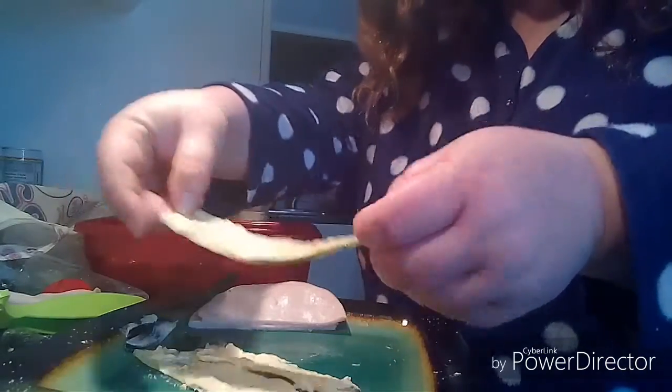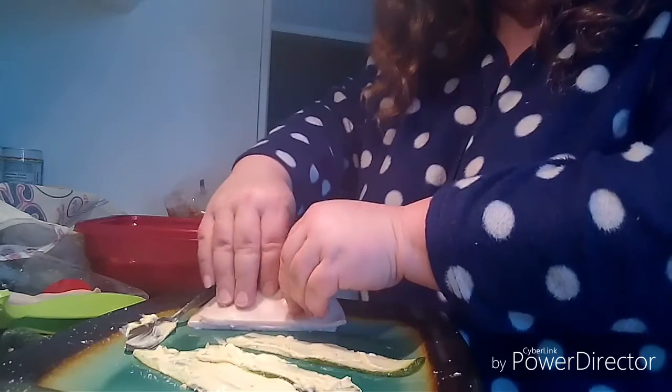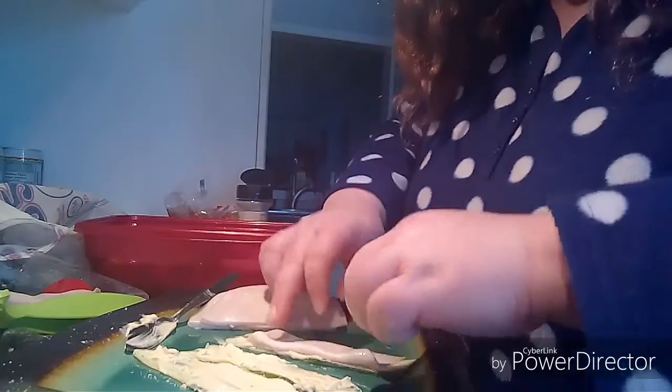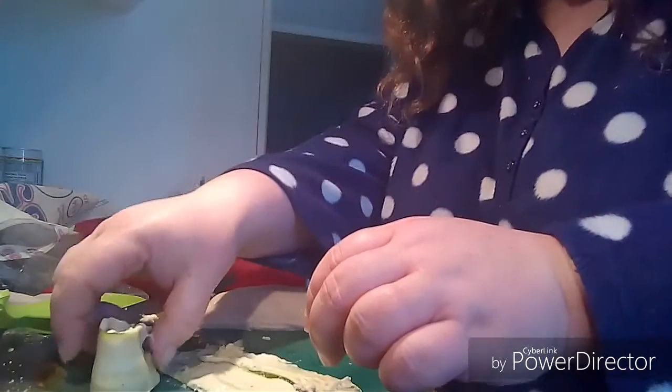You take the cucumber, put the seasoning on it, and a bit of hummus. Then I took a piece of deli meat, cut it in half, and laid that on top. Fold it over — if they're wide cucumbers you might not have to fold it over — and then you roll it like this. That's a little spiral!